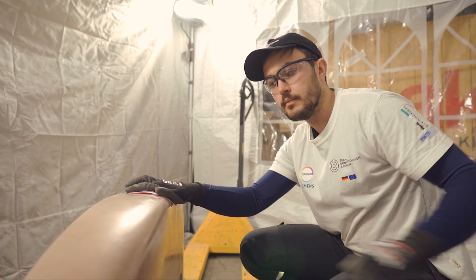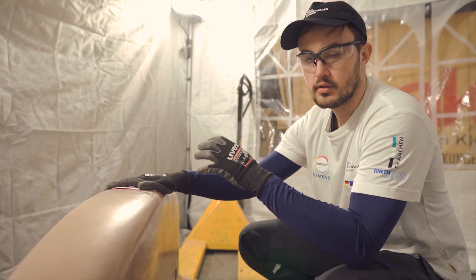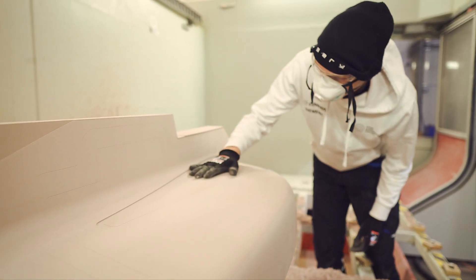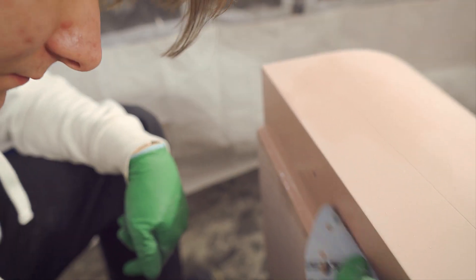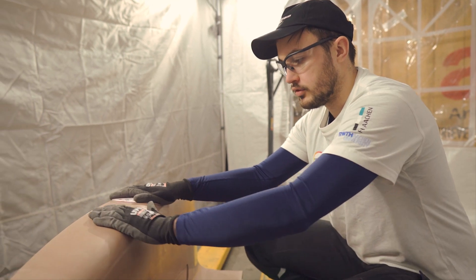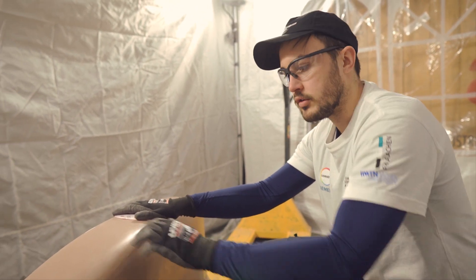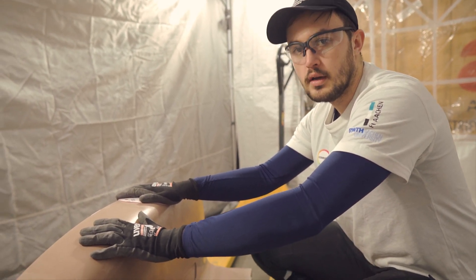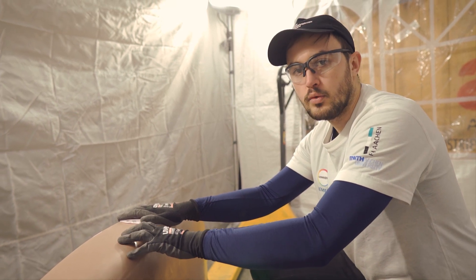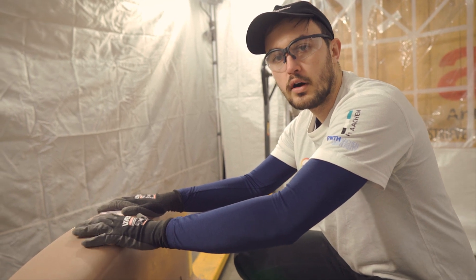After the mold comes out of the mill, we start sanding it. Sanding is very important to get the optimal surface for the part. We start with a very rough grit, like 400, and then we go up to the very fine grits. Then we seal the surface with a sealant, which is a sort of resin that closes down the pores in the polyurethane blocks. After we've sealed the surface, we apply release agent, which makes sure that no carbon fiber sticks to our molds.